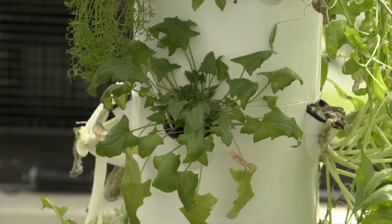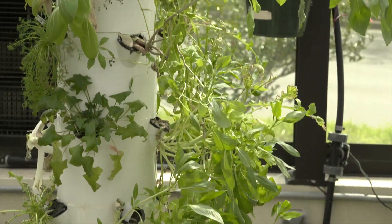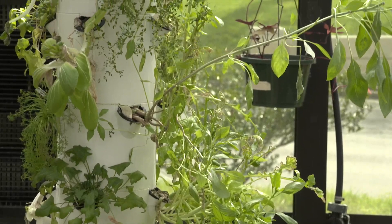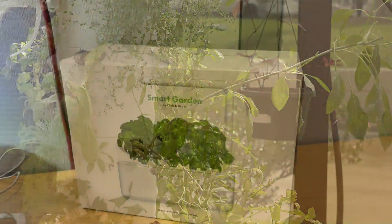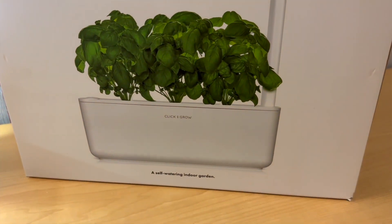All hydroponic systems work basically the same, but the keys to success are the right amount of water and nutrients and having the proper lighting. Make sure to read and follow all directions for your set since each system is a little different.